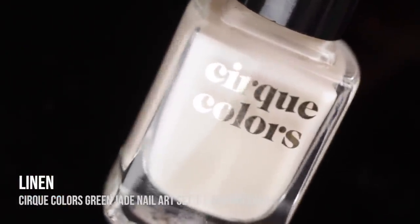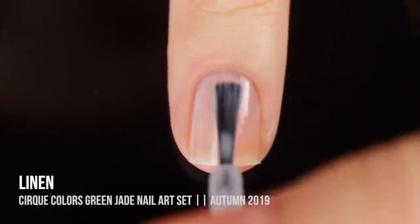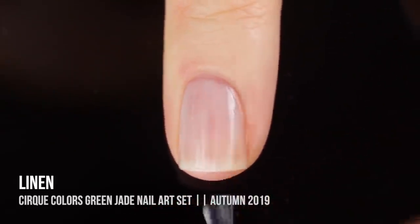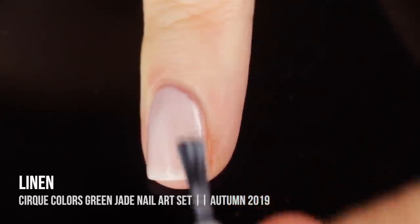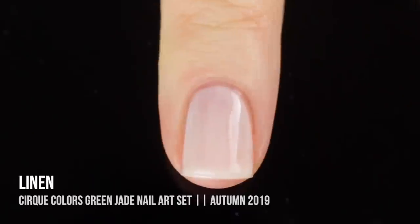Let's move on to the green jade nail polish set, again featuring two nail polishes. First up in this set we have the shade linen, which is a really beautiful soft white jelly. I don't think I own any white jellies but I love the way this looks on the nail. A lot of people complain about white manicures feeling like white out on the nails and I think this is a great solution — it's very soft, very beautiful, and it's still white.